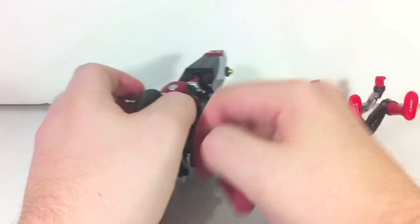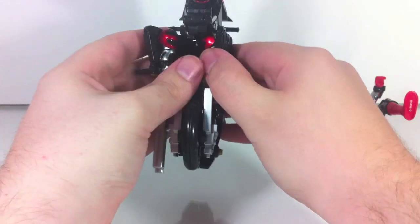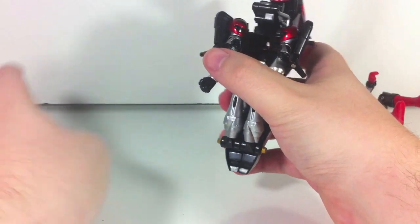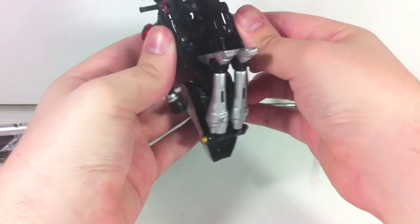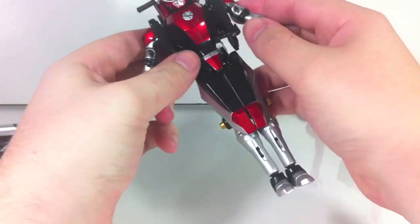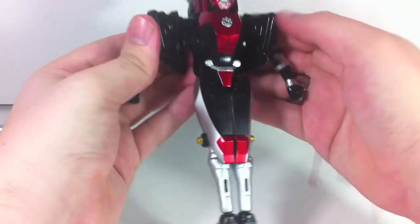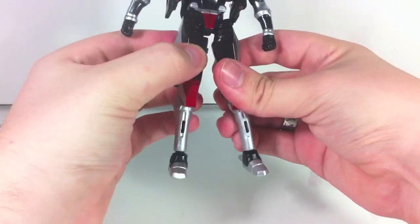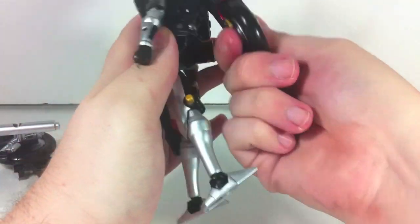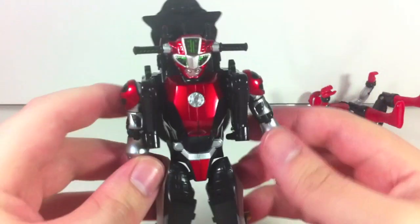To transform Cheetah Nick, you want to split apart the entire front section — this part just plugs right out and we'll do something with it later. The arms swing around, feet come down. The foot pedestals should be folded up first. Split the legs apart, and the entire cabin section moves down. Fold that around, and there you have Cheetah Nick in robot mode.